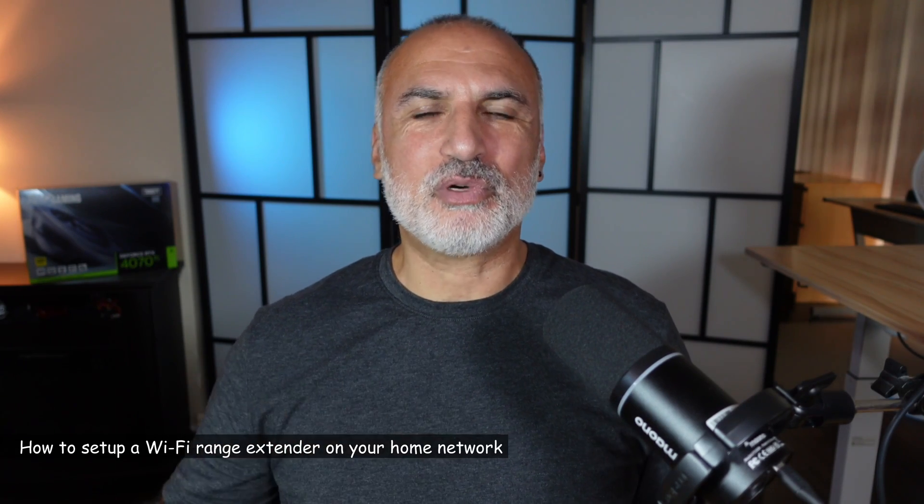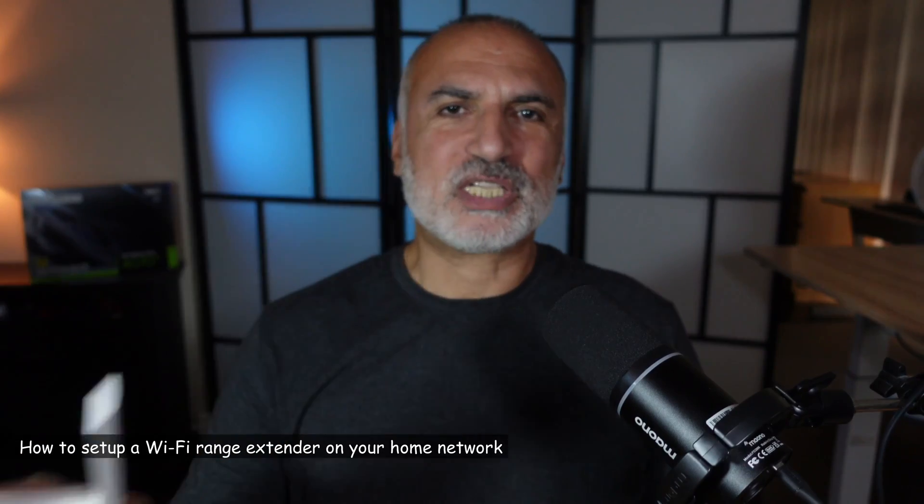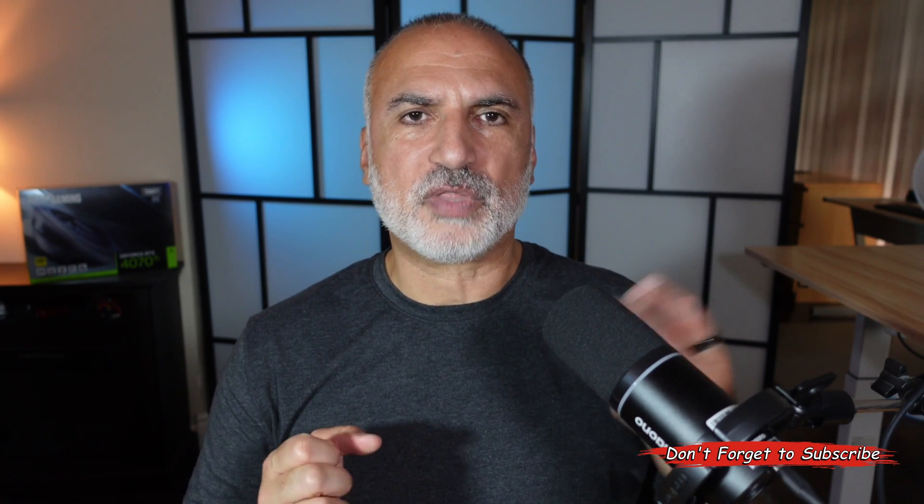In this video I want to show you how to set up a Wi-Fi range extender to extend your home Wi-Fi network. In my example I'll be using the Tenda A23 Wi-Fi range extender, which is Wi-Fi 6 AX1500, but the instructions also apply to other Tenda Wi-Fi extenders and other brands as well. All you need is the extender device and a PC — Windows, Mac, or Linux — with a web browser.